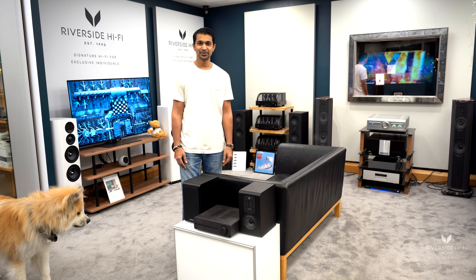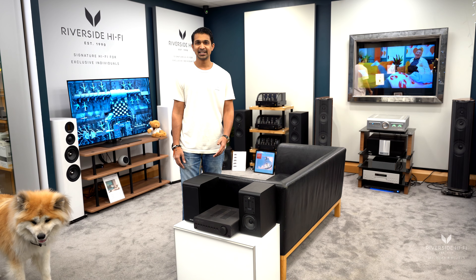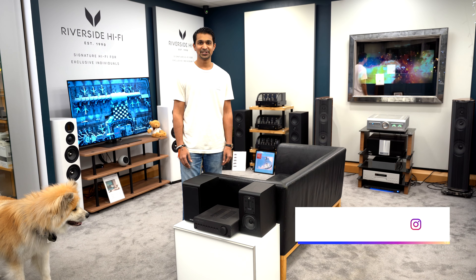I hope you found this video informative. All of the Quad range is available from us — the speakers and amplifiers. We also offer worldwide shipping and installation. Please don't forget to like, subscribe and share. Thank you.